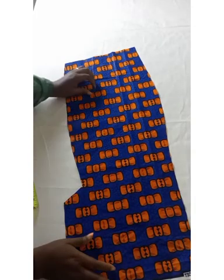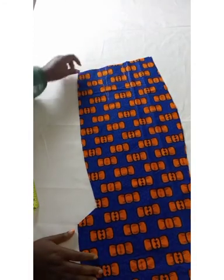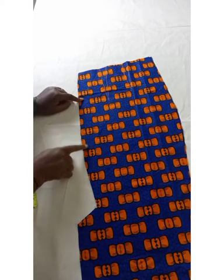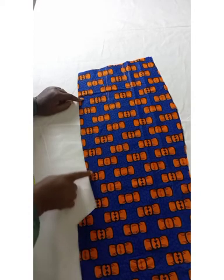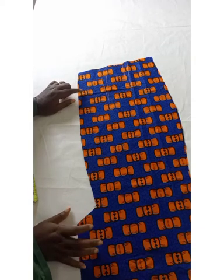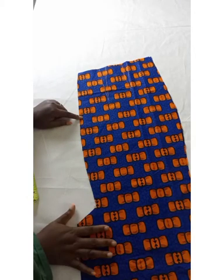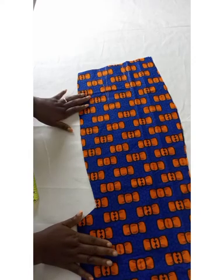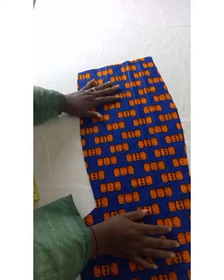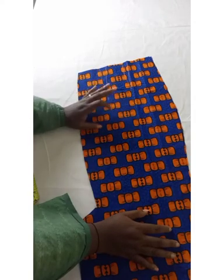The next thing to do immediately after cutting your skirt is to add your invisible zipper. After adding your invisible zipper, go ahead and make your skirt vent. I'm going to drop the links in the description box for how to make an invisible zip and how to make your skirt vent for pencil skirts. After that, close all the darts — both on the front panel and the back panel, and on the lining too.